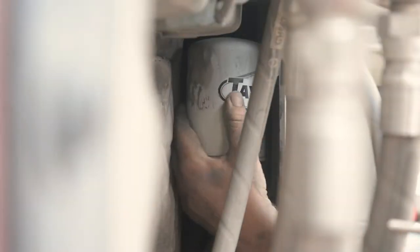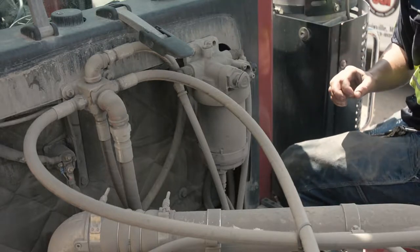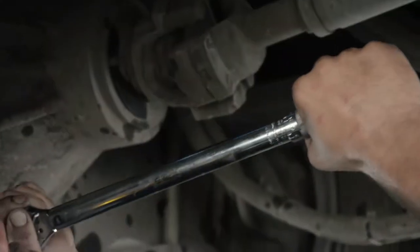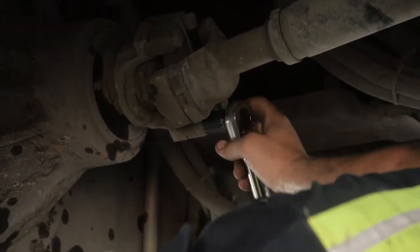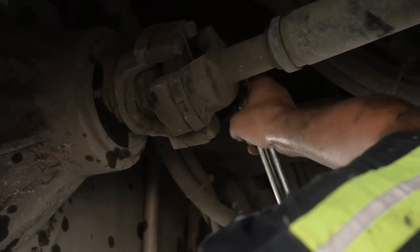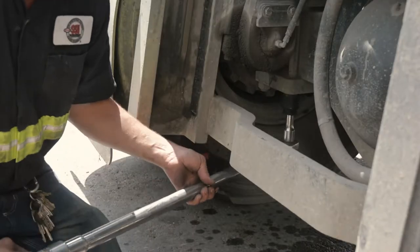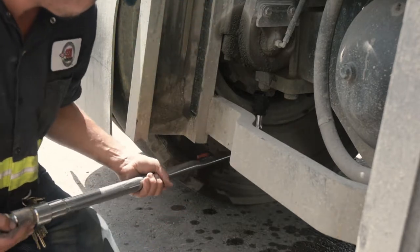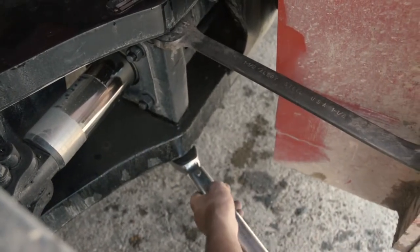Change the hydraulic tank breather as conditions warrant. Clean the transmission breather. Check drive shaft bolts torque. Check drive axle mounting bolts. Check steer cylinder mounting bolts and axle mounting bolts.